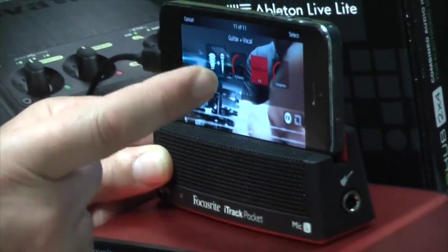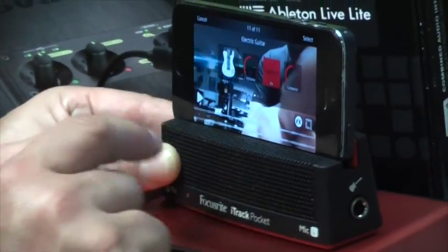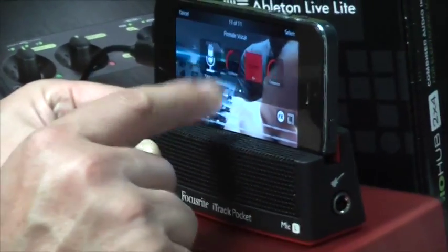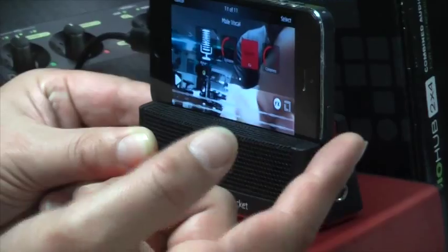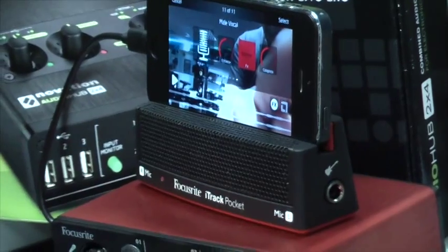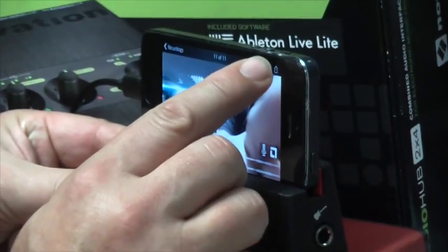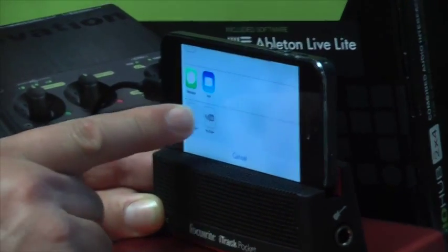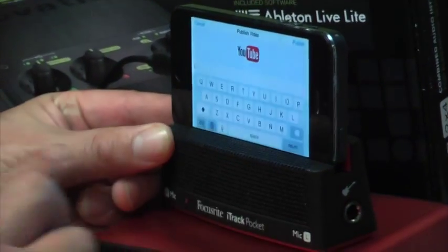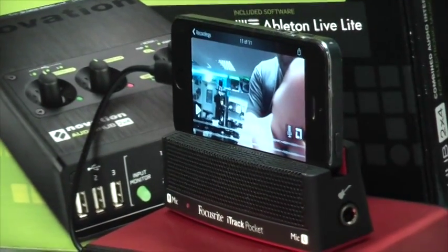We also have settings for guitar and vocal, a setting for just the electric guitar with different types of effects, and then we have female vocal and male vocal options. So we can apply these mastering effects to the video just before we upload and get it sounding just as we want it. When we're happy, press the select button, then the share button, go to YouTube — it renders the video and once you enter a title we can quickly send it up to YouTube where it will publish straight away.